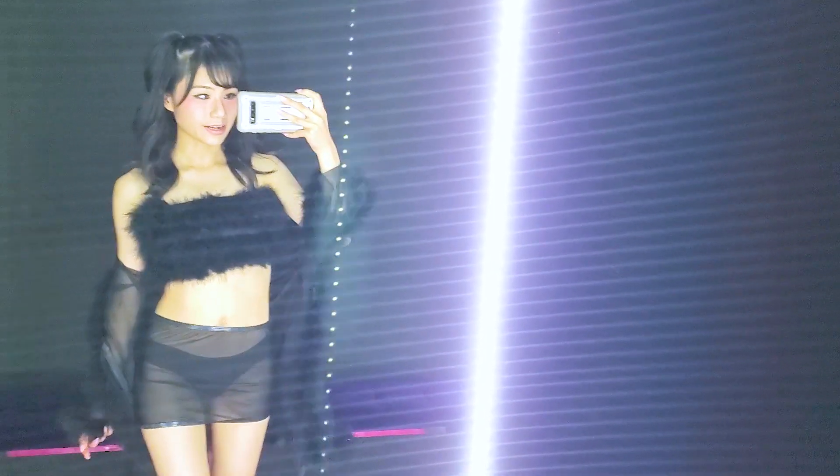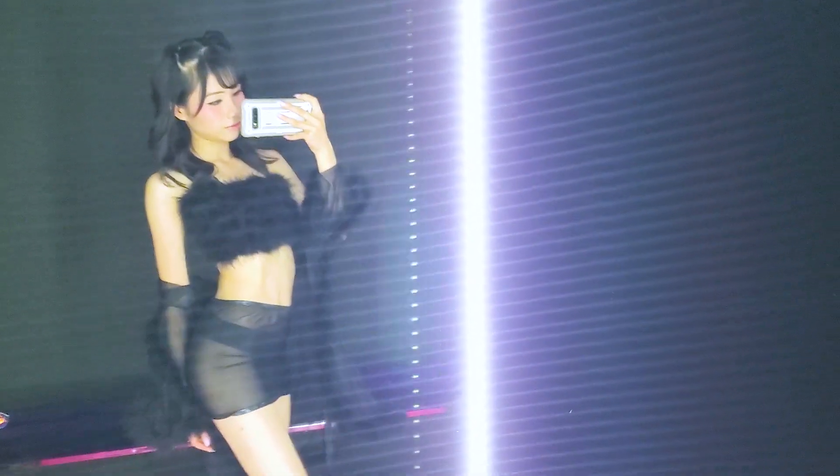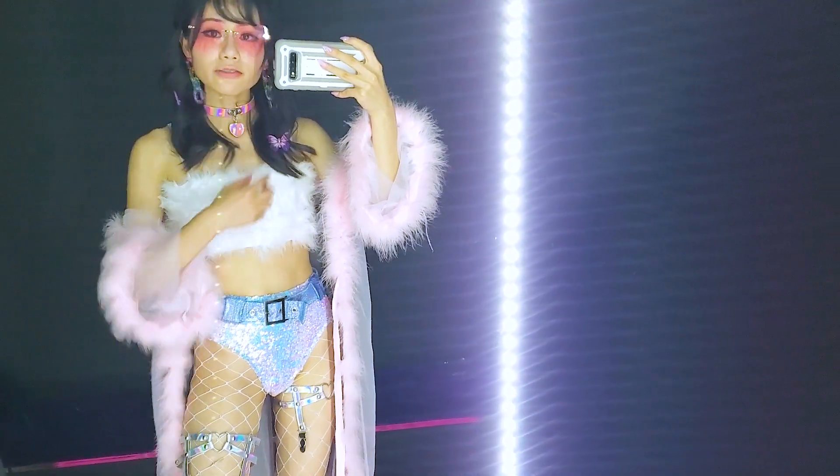So this is my second outfit. I call this outfit 'my sugar daddy just died, going to his funeral.' This is my third outfit.